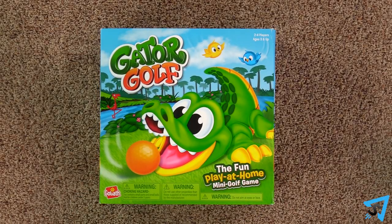Gator Golf. How to Play. The object of the game is to be the first player to score three points.